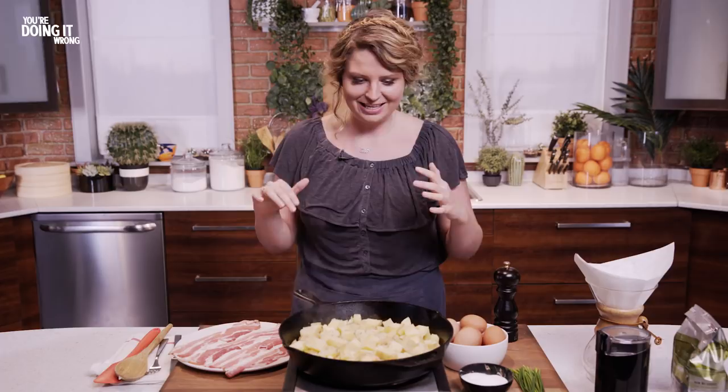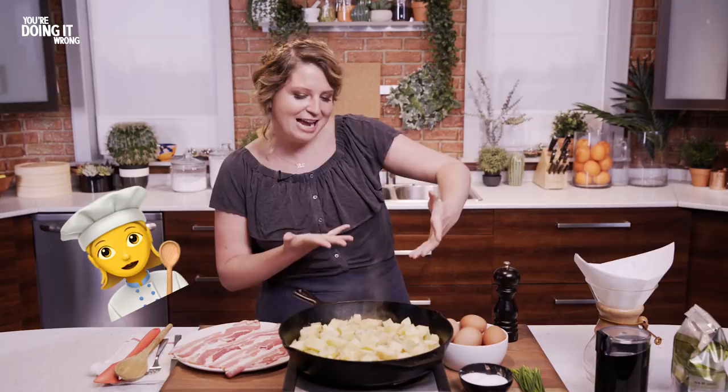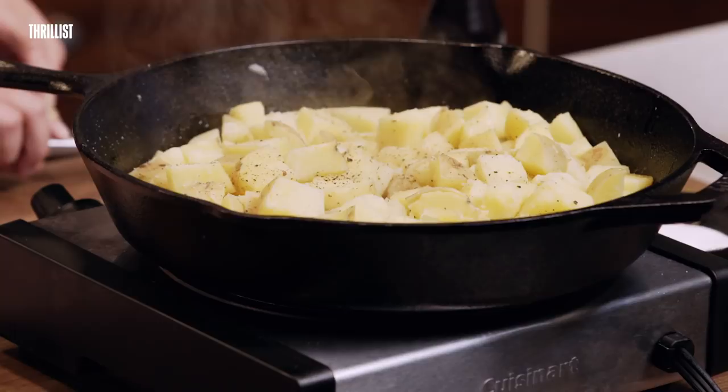Let your potatoes cook, and I know that when you're in the kitchen you're having a good time, your friends are there, you're making potatoes, you're listening to music, you're partying, and you're gonna want to stir everything up — like, look at me, I'm sautéing and cooking and having a great time. Don't do that. Let them sit and that way you're gonna get this awesome layer of golden crispy crunchy potatoes.